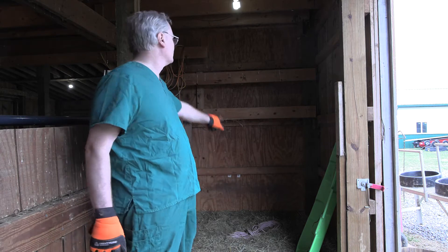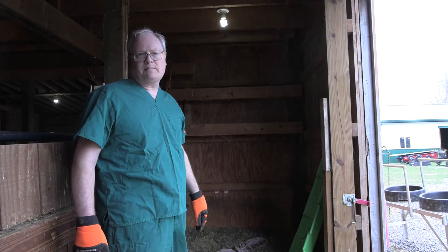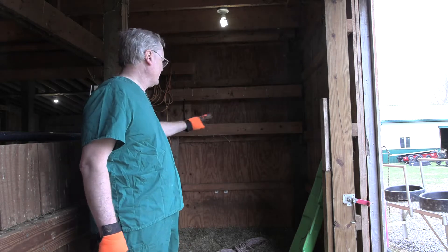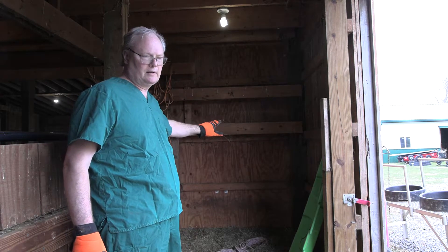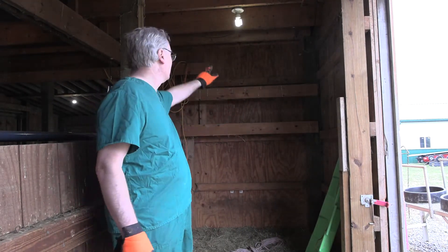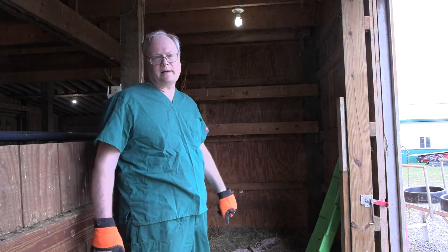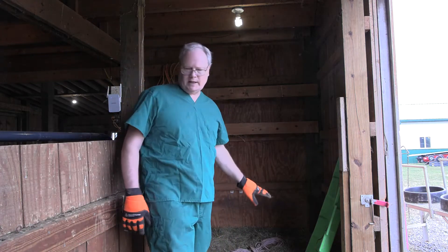The other thing I like about this pen is we set it up so we can hang the heat lamp in here. Not only are they protected, but if we need a heat lamp — which we don't use very often — it's protected, the wind's not going to blow it around, and I can put it up high enough that the ewe isn't going to get into it. It's just the best pen that we have.